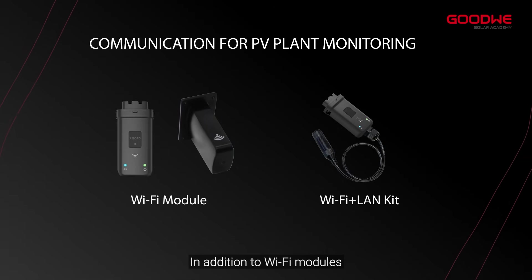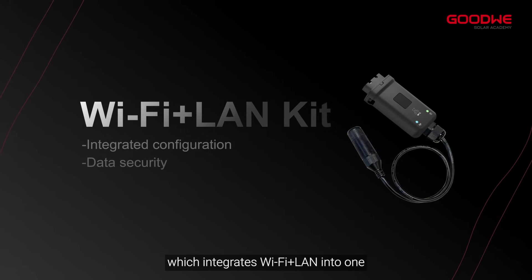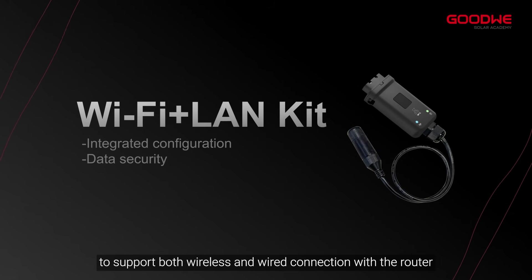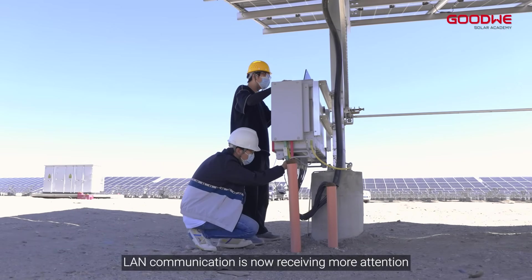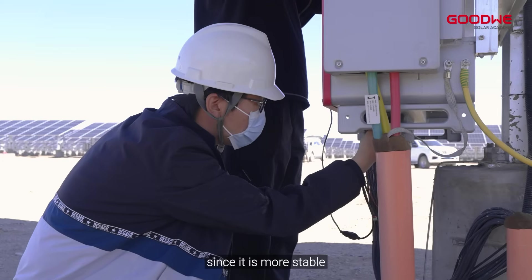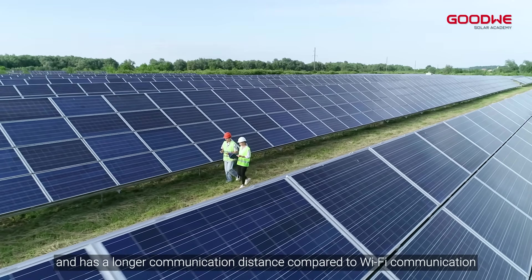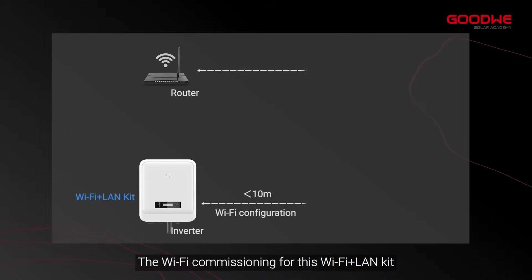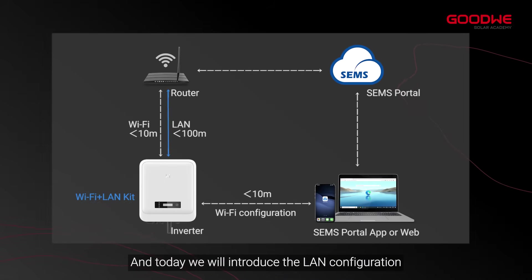In addition to Wi-Fi modules, GoodWe has developed the Wi-Fi Plus LAN Kit, which integrates Wi-Fi and LAN into one device to support both wireless and wired connection with the router. LAN communication is receiving more attention since it is more stable, easier to configure, and has a longer communication distance compared to Wi-Fi. The Wi-Fi commissioning for this kit is the same as a Wi-Fi module, and today we will introduce the LAN configuration.